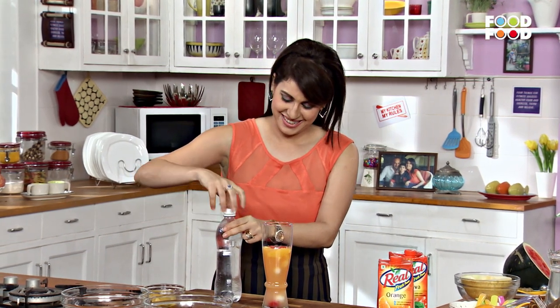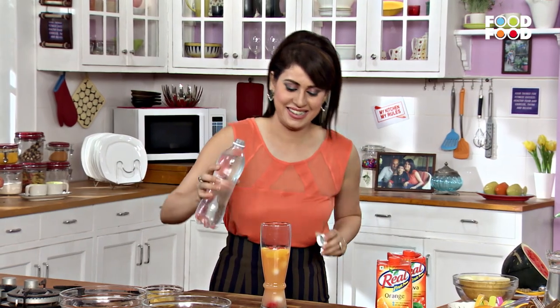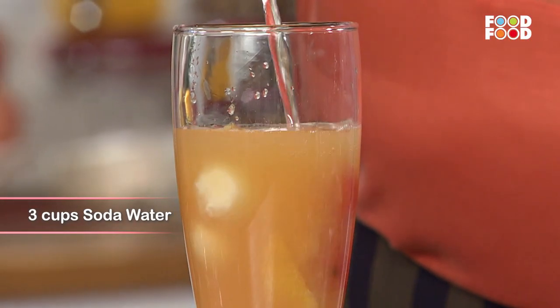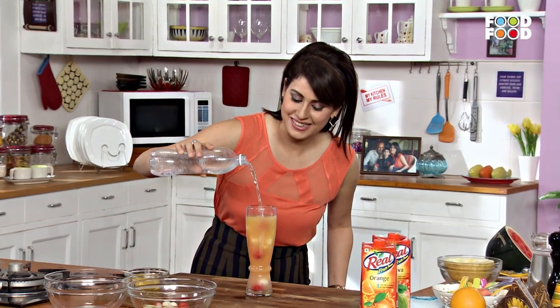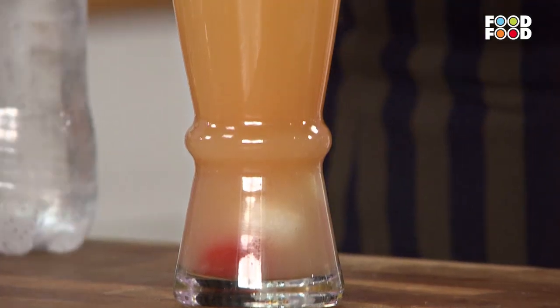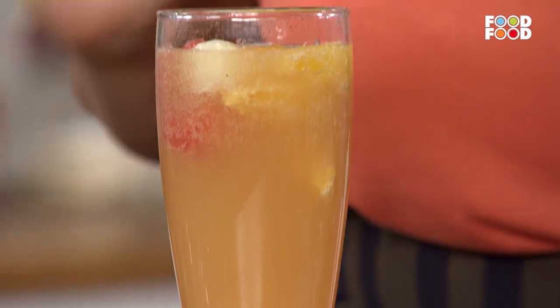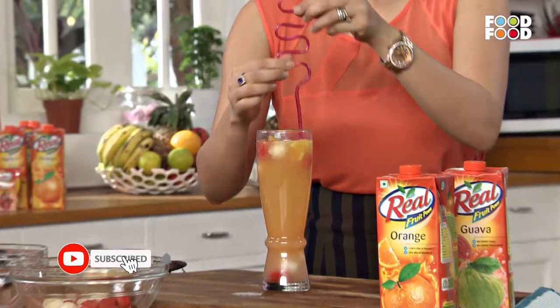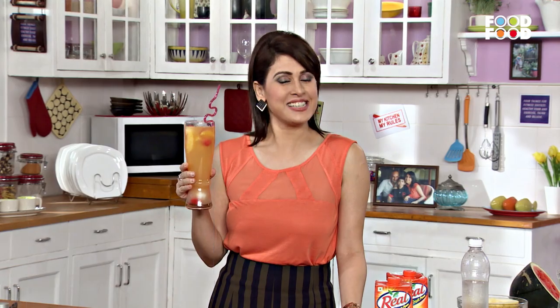Now we will add soda. And our fruity float is ready!